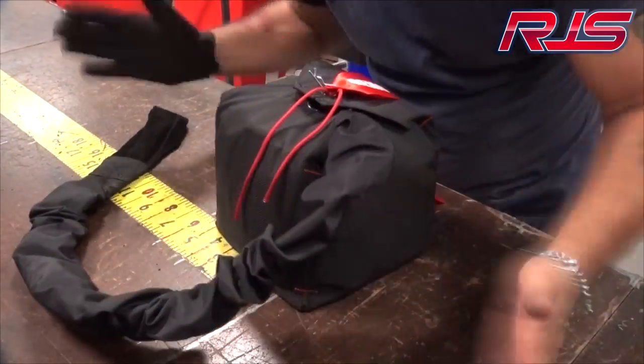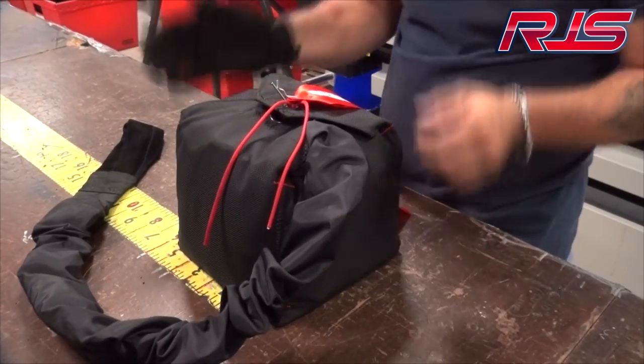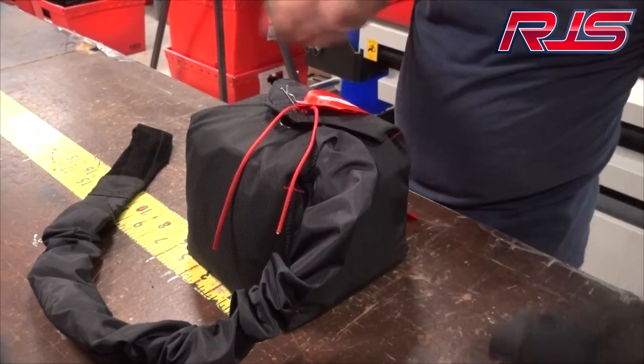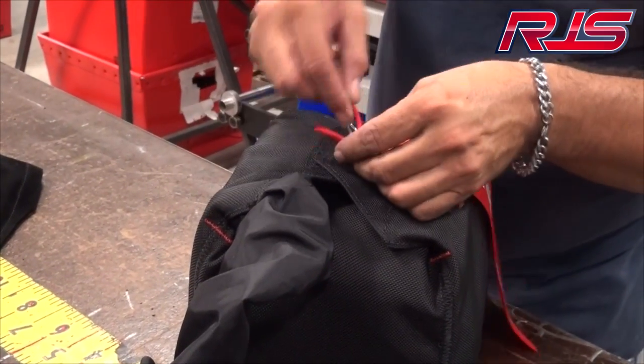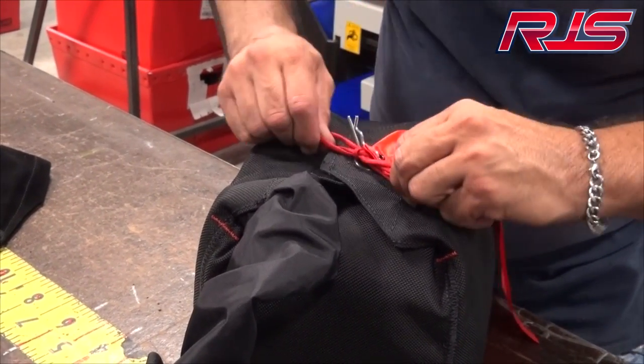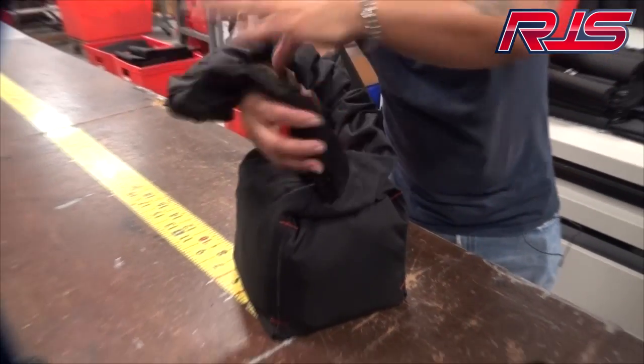Take the string and tie it like if you were tying a shoe lace. Just like that. And that is how you pack a parachute.